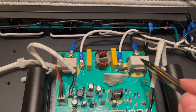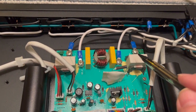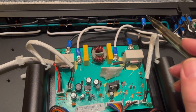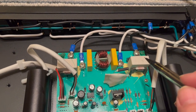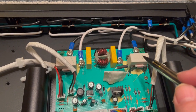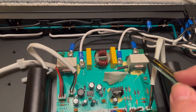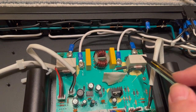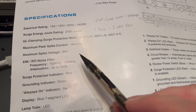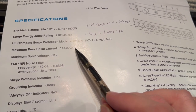MOVs — metal oxide varistors — are essentially huge resistors or open circuits for voltages under maybe 200 or 240 volts. I couldn't find the data sheet, but if the voltage gets high — like if a spike comes across — these will turn into a dead short and try to short hot to ground. Hopefully you'll blow a fuse if that happens and the spike won't get through.